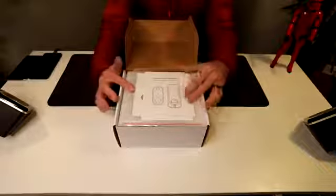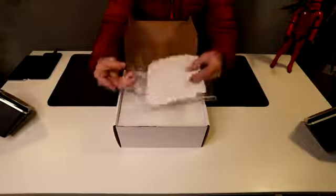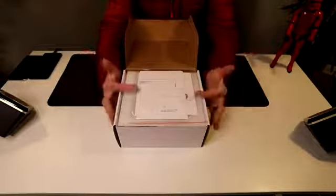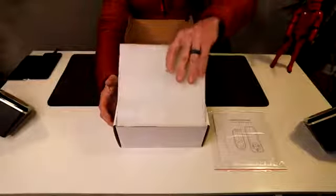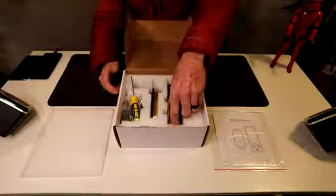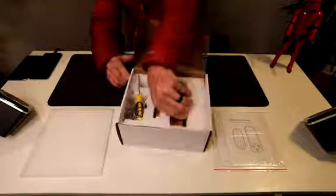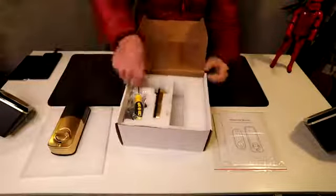Opening it up, you have your directions and your template for installation — definitely give that a read. If you do need to make new drills or new cuts, follow the directions and pay attention to the template, especially if you're installing it on a fresh-cut door with no trim cutouts yet. Check out that gold look right there.